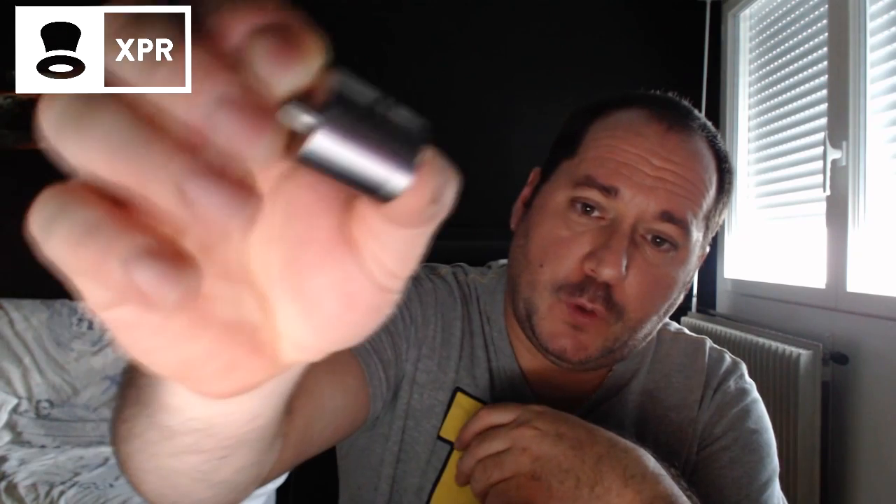Salut tout le monde. Donc aujourd'hui, nouvelle petite revue. Je vais vous parler d'un dripper qui est sorti il y a quelques temps déjà, mais qui n'a pas eu le succès qu'il mérite. C'est le Haze. Petit dripper qui m'a été confié par l'équipe de Youbet Montpellier. On ne perd pas plus de temps, on va aller en gros plan. Je vais vous montrer la bestiole, faire un petit montage, et on se retrouvera à la fin pour débriefer.